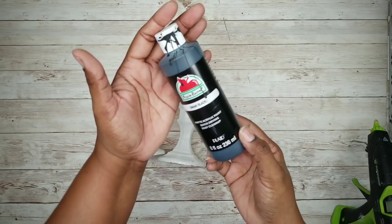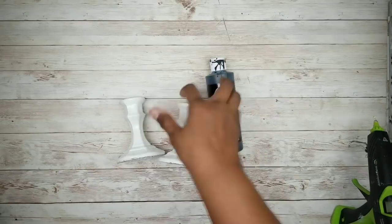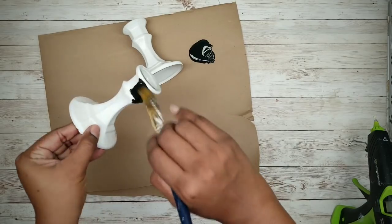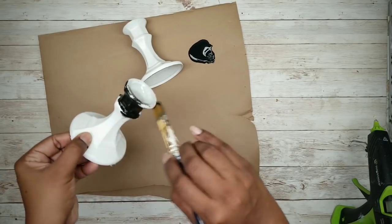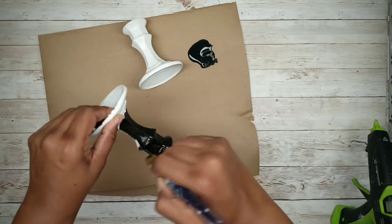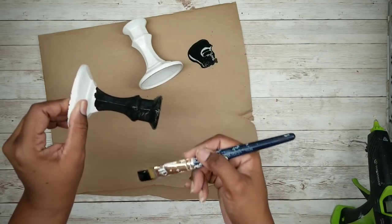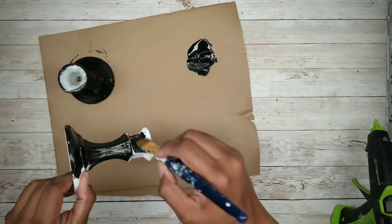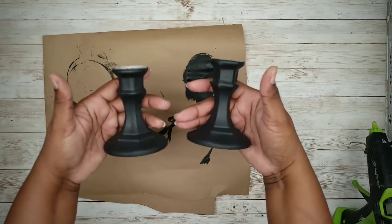We're going to apply two coats of black acrylic paint to the candle holders, making sure they are completely dry between coats. If you don't want to use acrylic paint, you can certainly use spray paint, chalk paint, or any paint that you like. As you apply the paint, make sure it's applied nice and even for the best finish. And here they are completely dry.